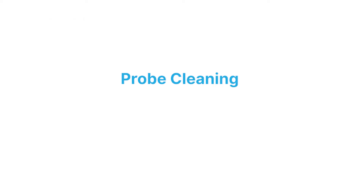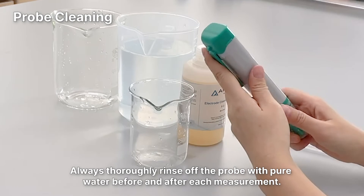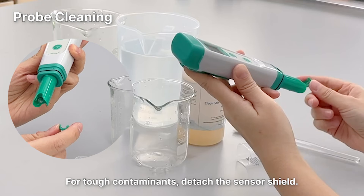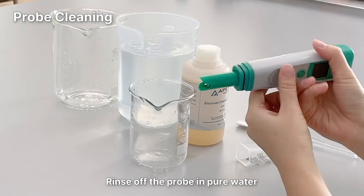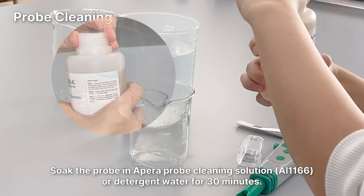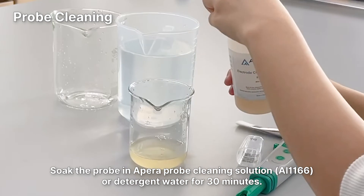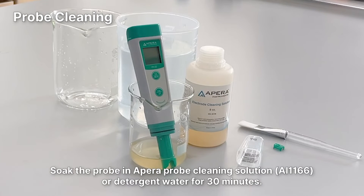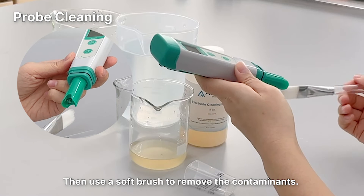Probe Cleaning. The tester is only as accurate as the probe is clean. Always thoroughly rinse off the probe with pure water before and after each measurement. For tough contaminants, detach the sensor shield first. Rinse off the probe in pure water. Soak the probe in an APARA probe cleaning solution or detergent water for about half an hour. Then use a soft brush to remove the contaminants.